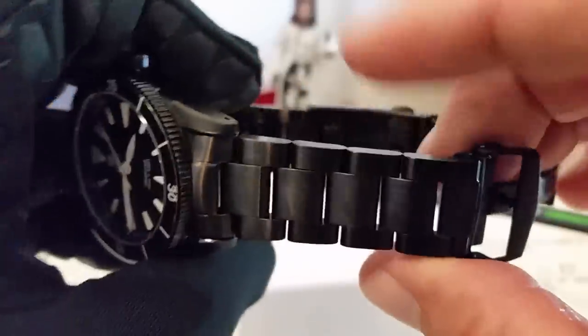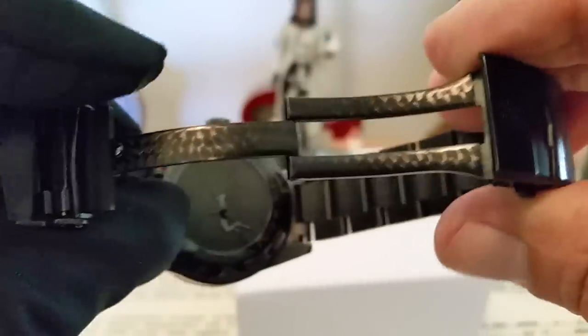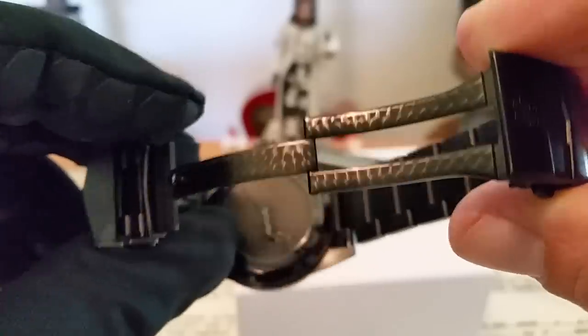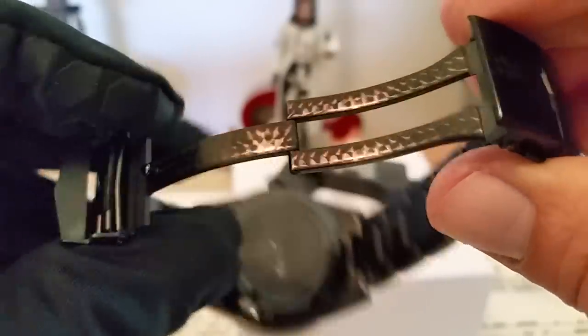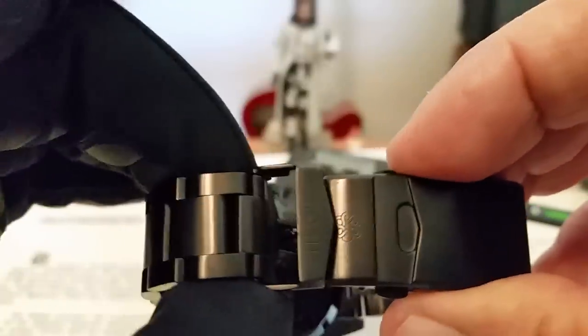It adds some class to it. The bracelet is a screw link, which is wonderful to have on a bracelet like this. And you also have these really nicely done bars on the bracelet. On the stainless one it's shiny, but it looks really flashy on this black DLC model. Double push button clasp, fold over, with the Trosca logo on the flip-over clasp and their logo there.